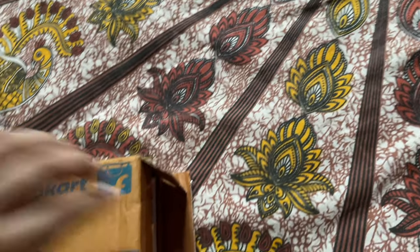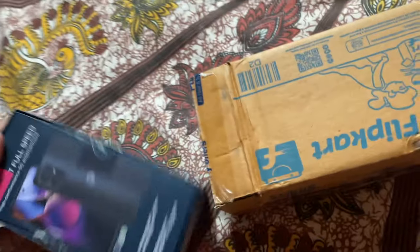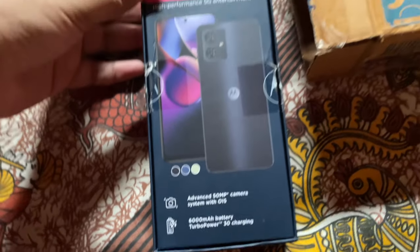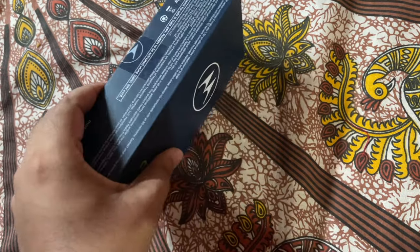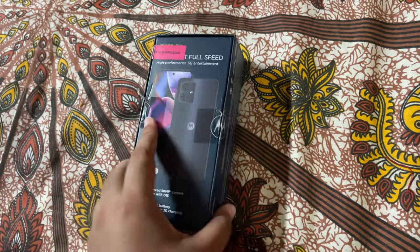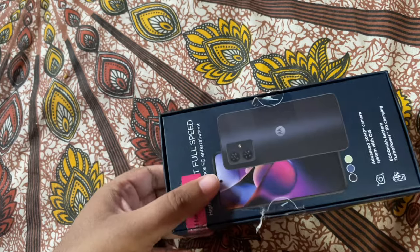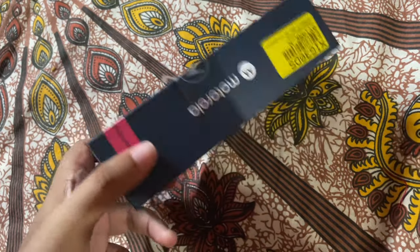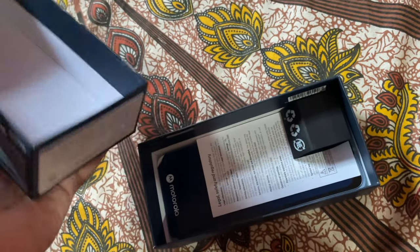Let's do the unboxing of the Moto G54. It was already unboxed when checking, but this needs to be set up so we'll do all of that here. I actually forgot which processor it has — we'll see when we get into all that stuff.